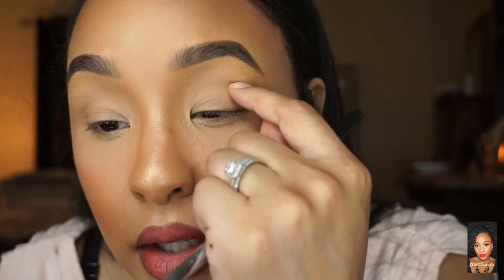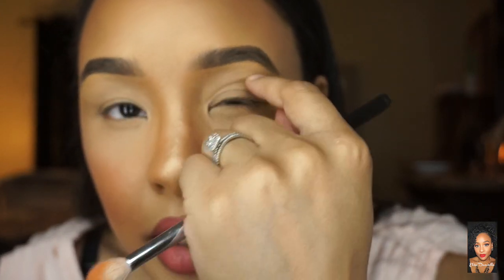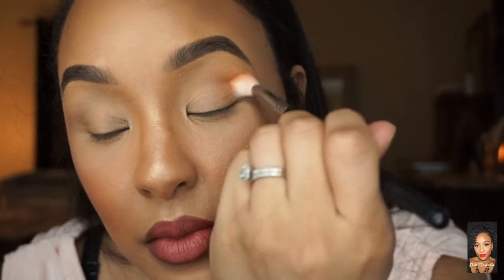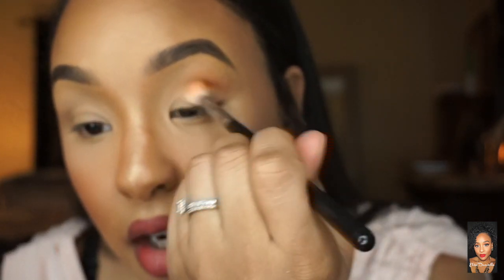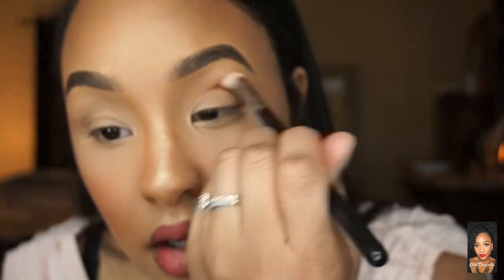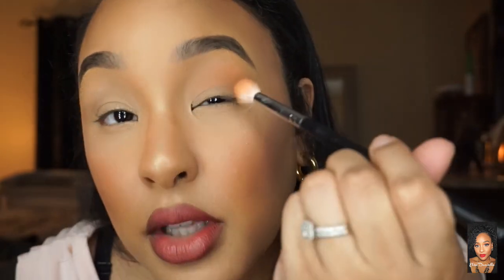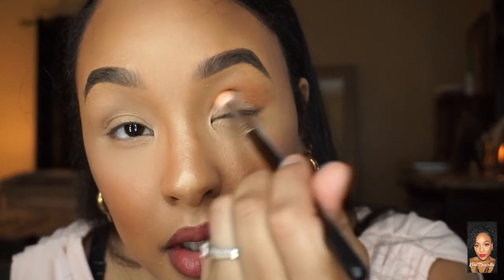Once it's nice and on the brush with no extra powder coming off, go ahead and start placing it in the crease — in your eye socket. You can feel where it is, so your brush should fit in there nicely. Push it in there and go back and forth, doing circular motions as well — windshield wiper motions and circular motions to blend it in.